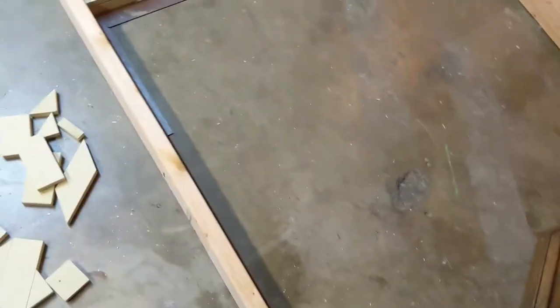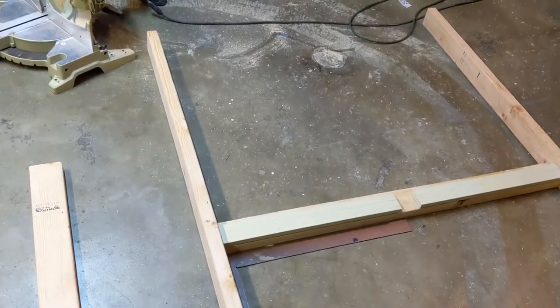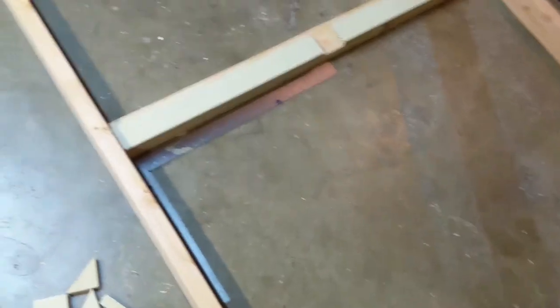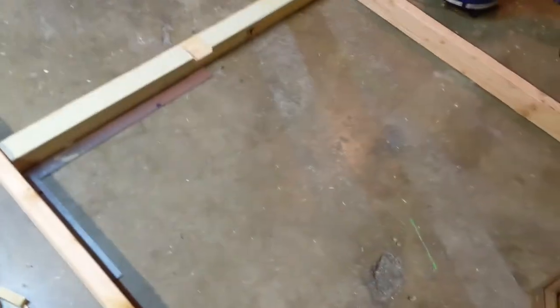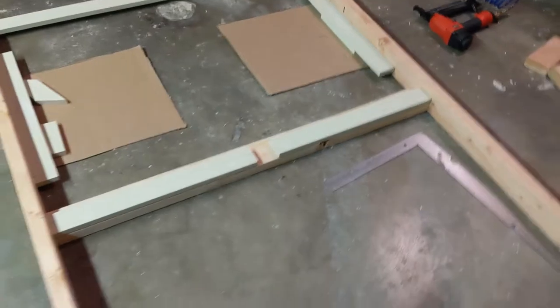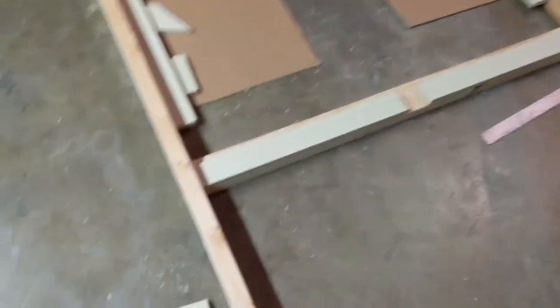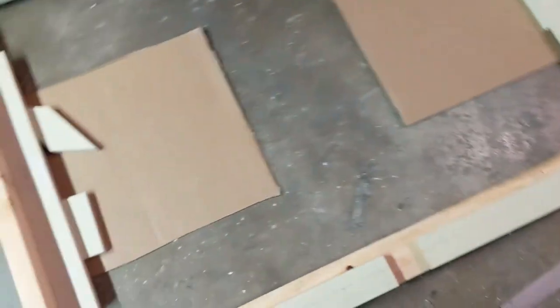I cut out a couple of two-by-fours, measured the height we wanted the bottom of the glass to be at, left the space for the glass, and then just squared it up, glued it, and screwed it. I wasn't able to film too much of this because I was just going at it, but I've got the backing for the plexiglass done.